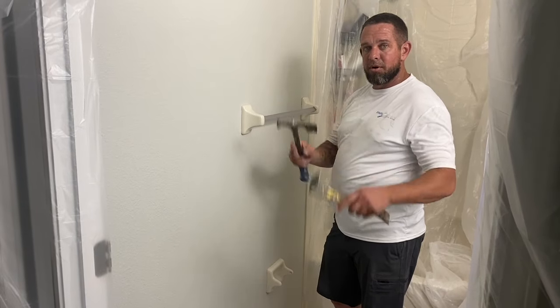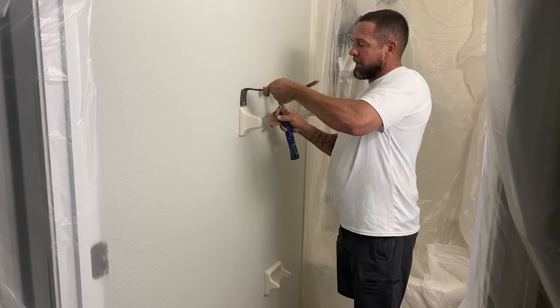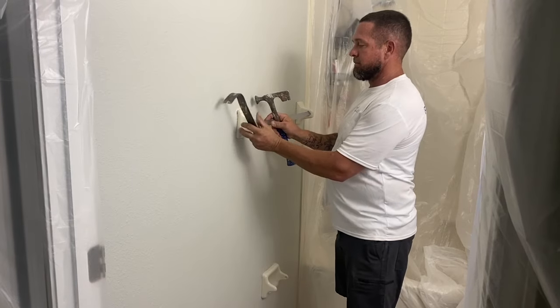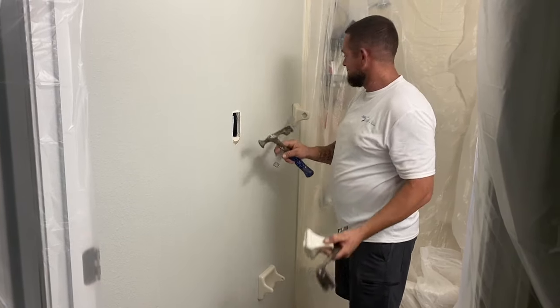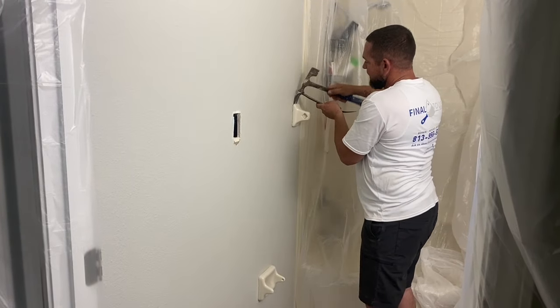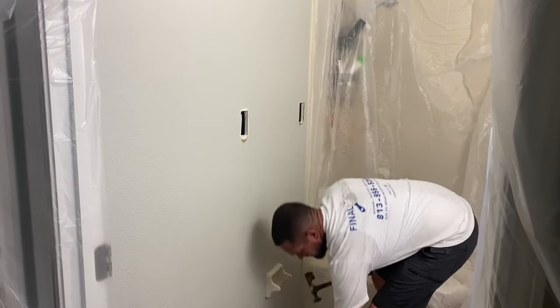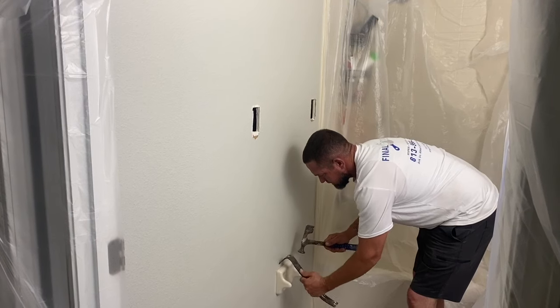First you want to get a pry bar and a hammer, and you just start taking it off — just lightly, gently. Pop it off, pretty simple. That's it, nice and easy. Pop it off, simple, and then down here get a little leverage.